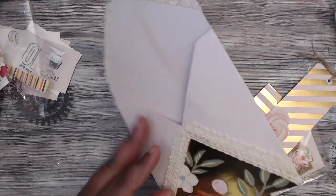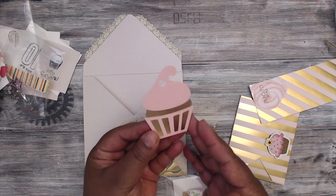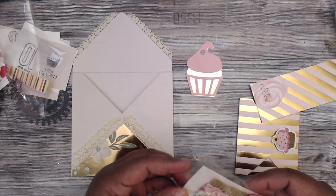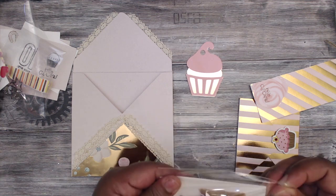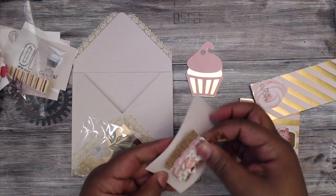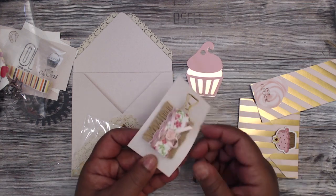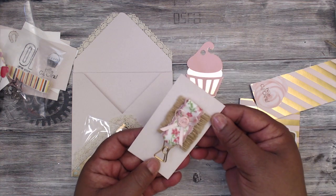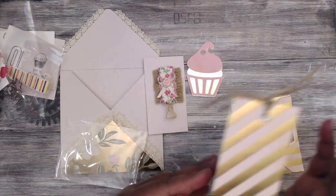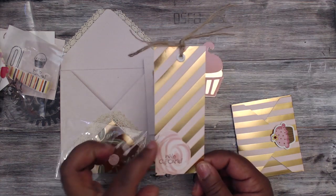Really cute — everything fits into her envelope. For her embellishment she's included a cupcake tag you can probably hang on something, and she made a cute little ribbon embellishment with a clothespin. You could probably hang that on there, along with some twine — super cute, adorable.